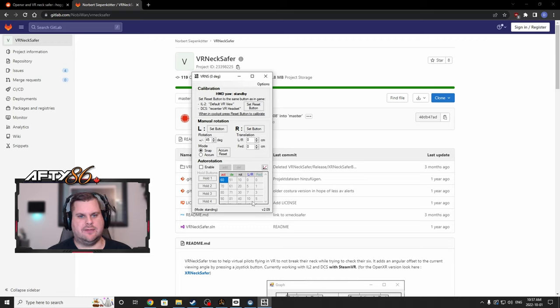Once you have VR Neck Safer open, you want to set the reset button — the same one you would use to default VR view and recenter the VR headset in DCS and IL-2. Those buttons will be in the controls menu. You also want to set a button for left rotation — zoom out for me — and right button would be zoom in. Whenever you turn your head and hit the button, you'll gain an extra 45 degrees. You can increase or decrease this depending on how far you can move your head. Now I'll show you how it looks in the game.